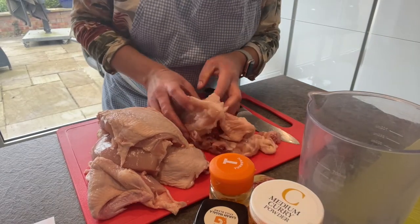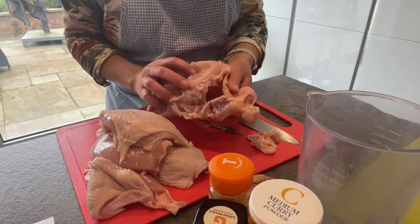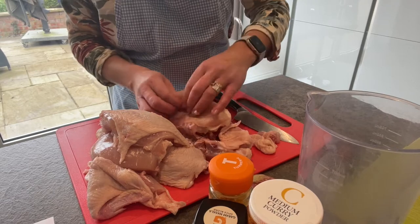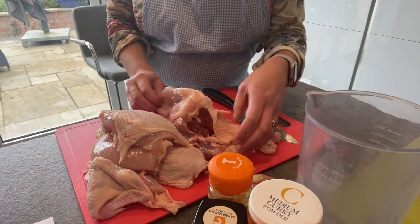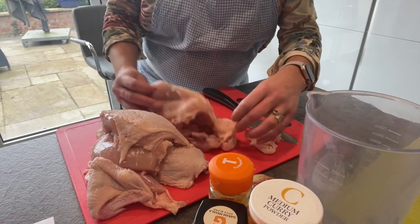Now it looks like we've got still quite a bit of meat on the carcass there, so you can boil that and make it into a stock for soup if you want to, or just get rid of it.